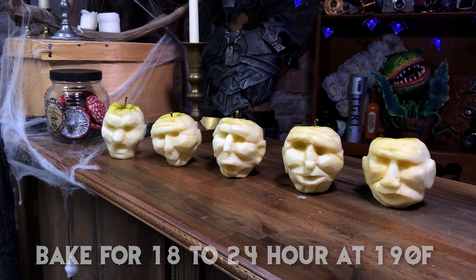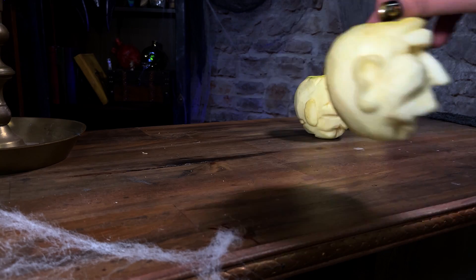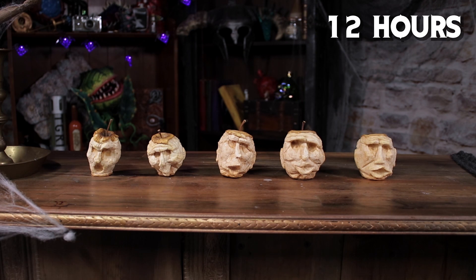Keep in mind, you don't have to run it 24 hours straight — I ran mine off and on for a few days. After 24 hours in the oven, the faces will start to look shriveled and lumpy with a leathery texture. You may need a little more time or a little less time depending on the apples you picked.